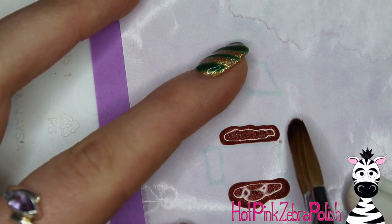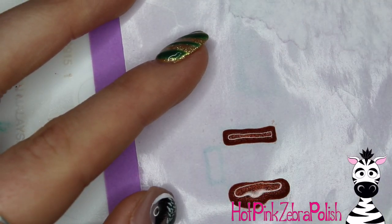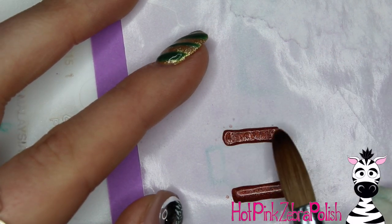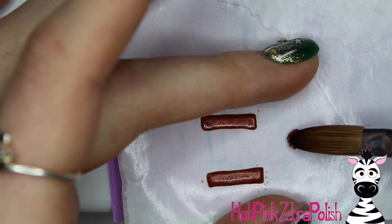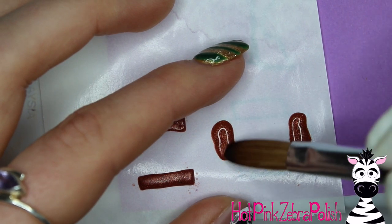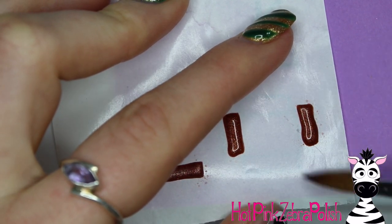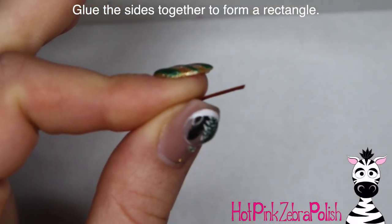You don't necessarily need to sculpt the sides to the full height you'd think of for a treasure chest — these are probably half the height — because I wanted it to look like it was partially buried in the sand. The nail is the sand, so it can be a little shorter. Pat the sides out and make sure the edges are nice and clean. Sculpt the two long sides first, then the shorter sides. You can move the nail form backing as needed so pieces don't run together.